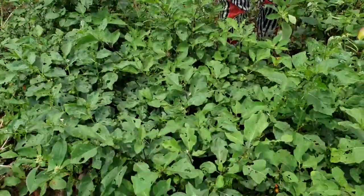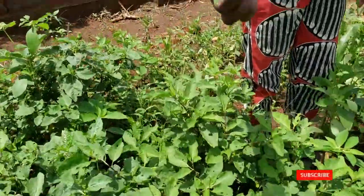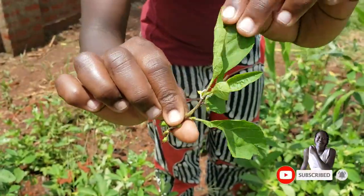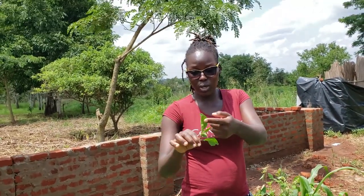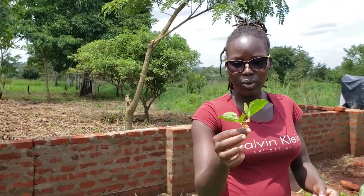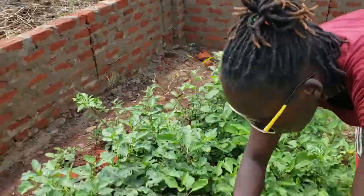I also wanted to show you a different type of vegetable I have here. I don't know if people know this, but just have a close look — this is the very part we eat. It's called nakati. I don't know the name in English or in any other language. I wanted to show you closely and also find out its name — I don't know how you people call it. If you've ever seen this, just let me know in the comment section. And this is how the seeds look like.